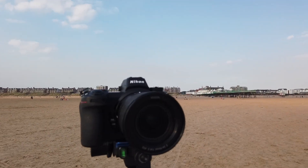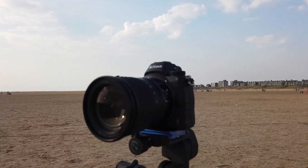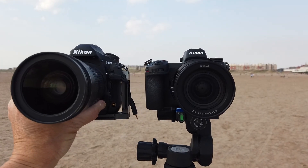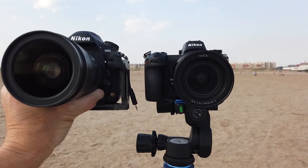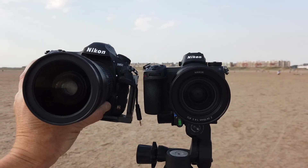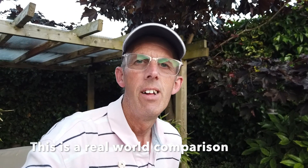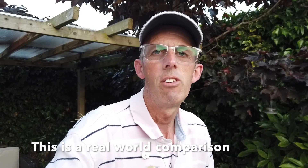The Nikon Z6 was kindly loaned to me by a friend of mine, Mark McNeill — you can check out his channel, he's a brilliant photographer and vlogger. The reason I want to put these two cameras against each other is to see how much difference the resolution makes, because I'd say nine times out of ten I don't need all that resolution from the D850. I'm quite interested in maybe purchasing a Nikon Z6, especially seeing as I'm a night shooter.